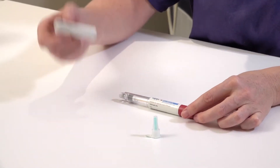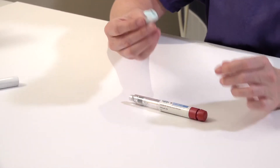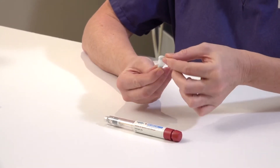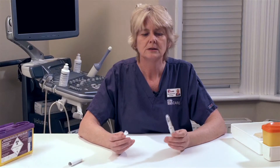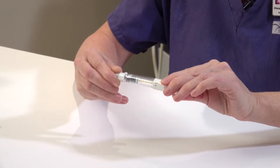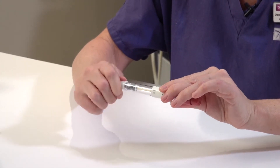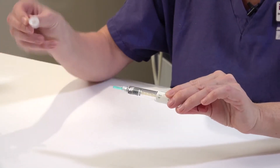Firstly, remove the lid from the pen. Take a needle from the box and remove the paper cap. Insert the rubber bung end of the pen into the needle and, as you insert, twist and screw the needle onto the top of the pen. Remove the outer cover.